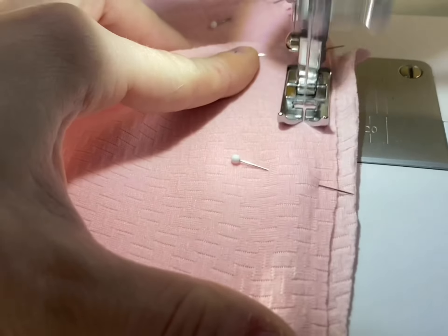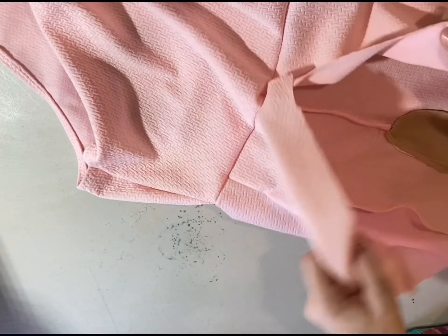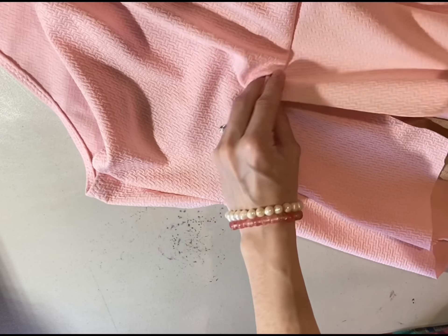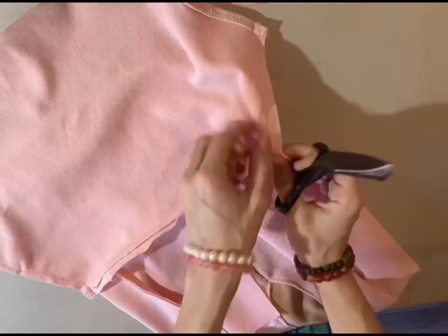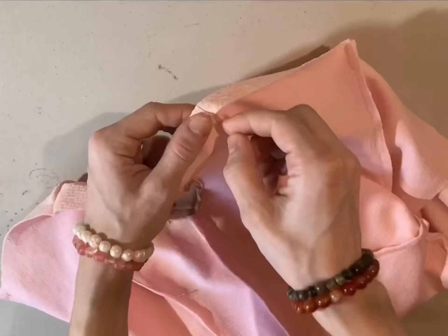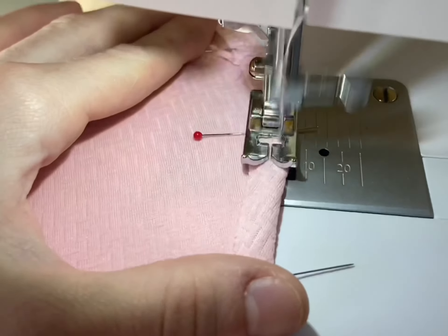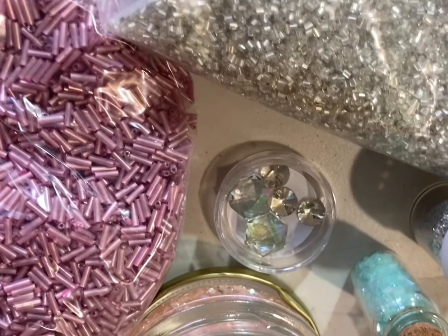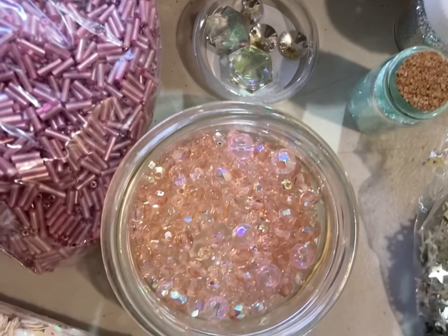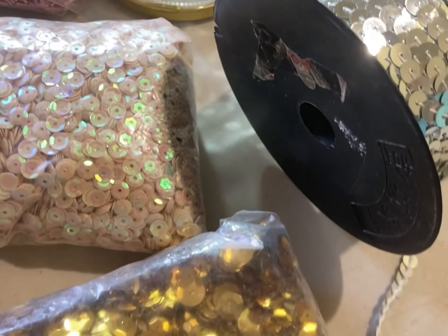I sewed the top half of the leotard to the bottom half and it turned out perfectly — I was very lucky with that. I'll deal with the back closure later. For now, I'm hemming the top part — I pinned it and sewed it down. If you sew it with elastic that'd probably be better. Now we're moving on to the fun part of figuring out how to decorate it to look like the one from the Mariinsky Theatre.